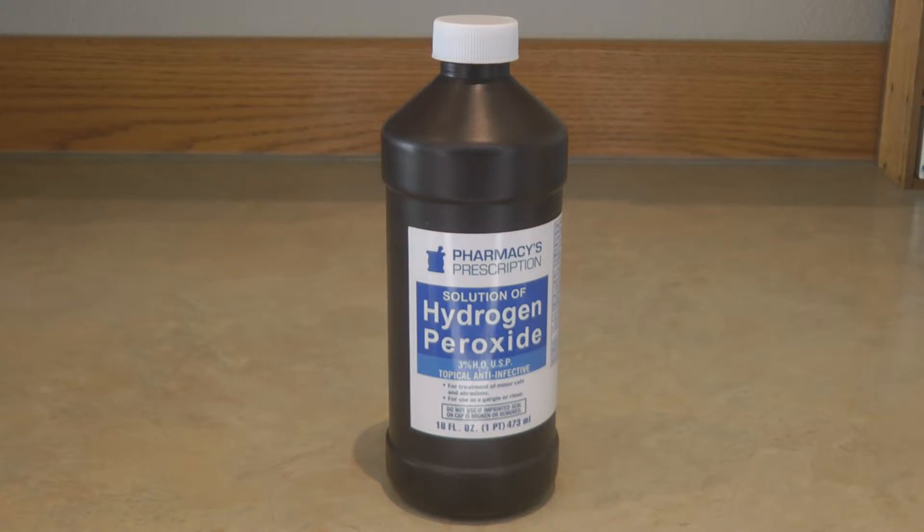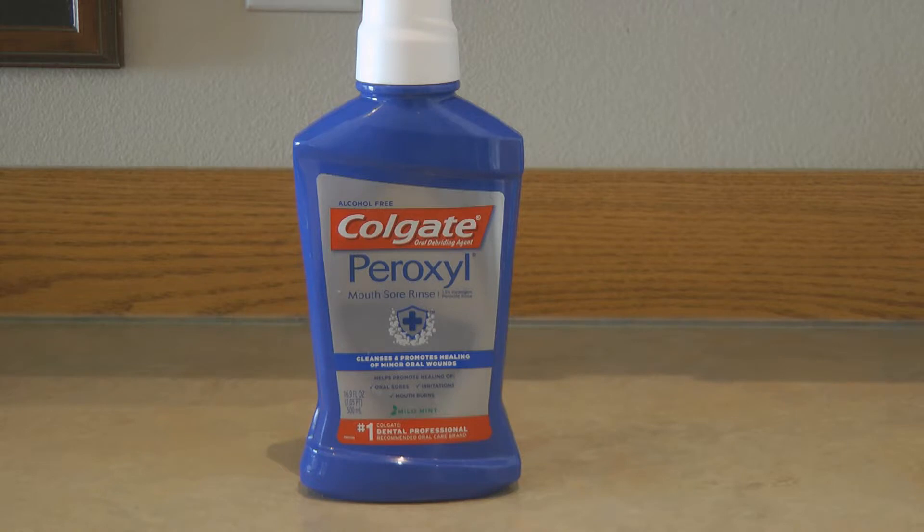Peroxide is also good for swishing around in your mouth or dabbing it onto a sore spot on your gum, but overuse of it can actually be harmful. You might want to consider getting something like a Peroxyl rinse, which has the correct proportions to heal and soothe any sores or issues you might have in your gums or mouth.